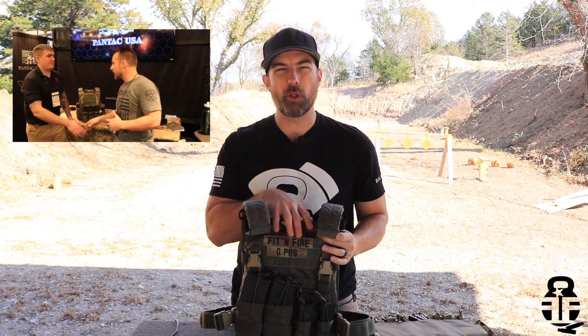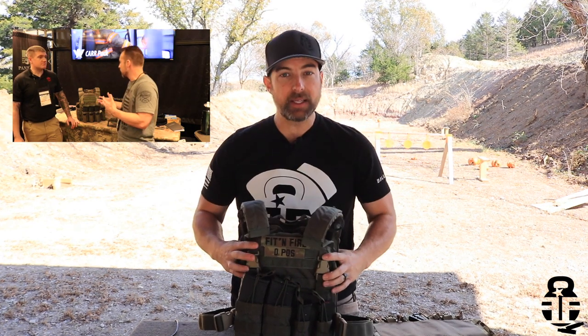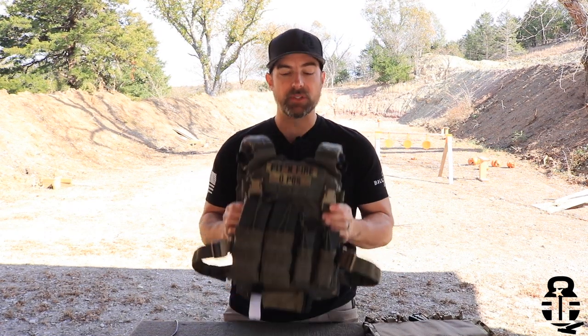You may remember HRT from a previous video back in January when I went to SHOT Show 2020. I ran into them there and was really impressed by the design and the thought that they put into their products, so I wanted to get a closer look at one of their plate carriers. They sent me an H-Rack, and I've been running it for the last couple of months. With that being said, I'm not getting paid to say anything good, bad, or indifferent. I'm just here to talk about a product that I was excited to get my hands on, highlighting what HRT has done well, but also being fair about some concerns I have with it as well.